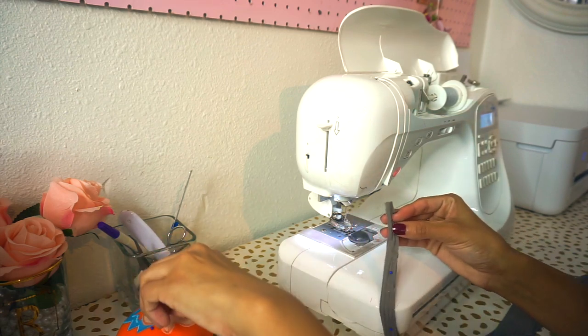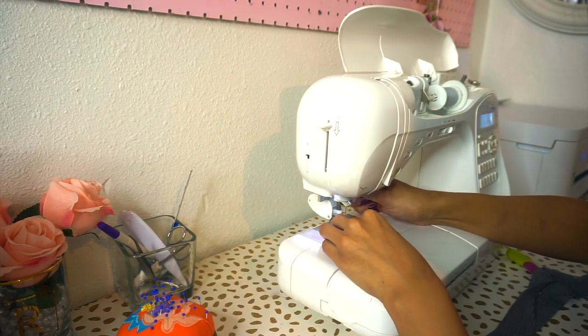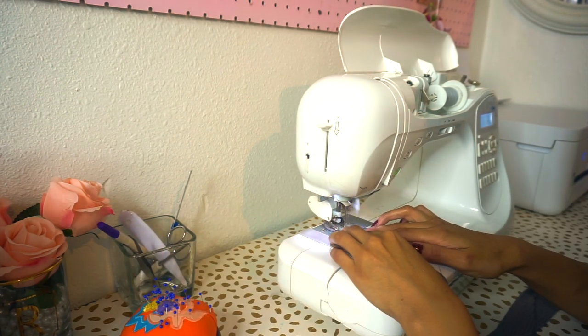When you get to your loop, sew that piece with a quarter of an inch seam allowance, so pretty close to the raw edge of the fabric.